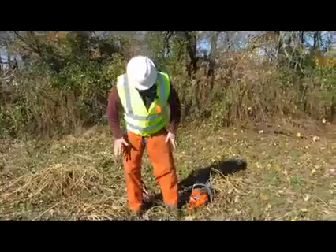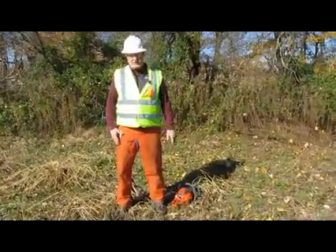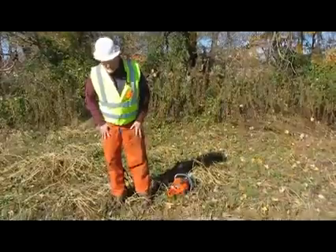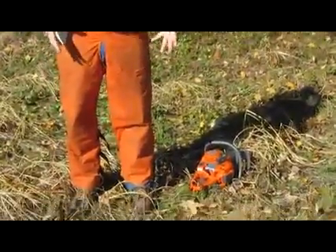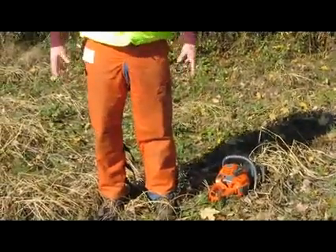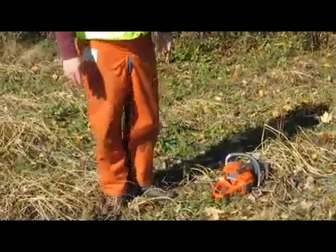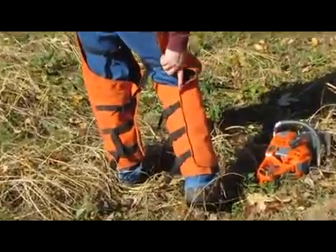The last thing I want to talk about is leg protection. There are a few types: chainsaw pants, which I do not have on — I have the chaps on. Chainsaw pants are fine as long as they're serviceable, they don't have cuts in them, and the material's not pulled out. We require a full wrap chap. As you can see, my chap wraps in the back.